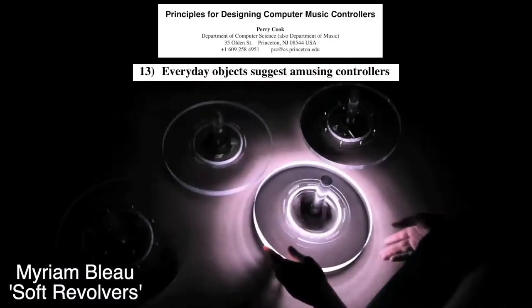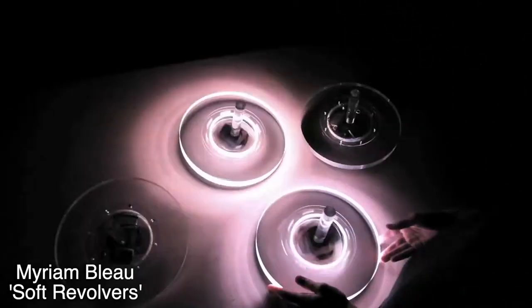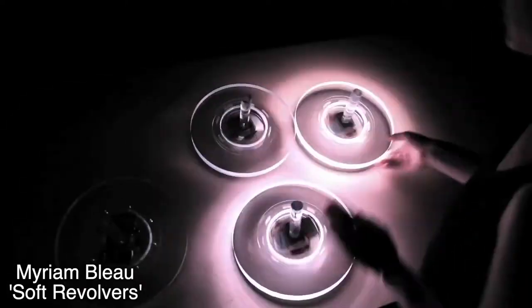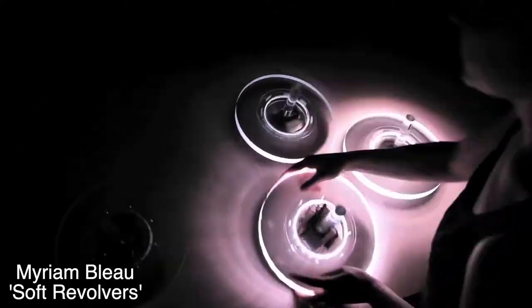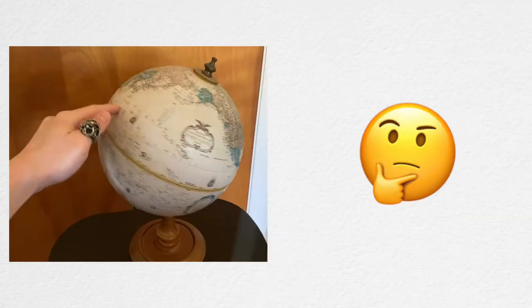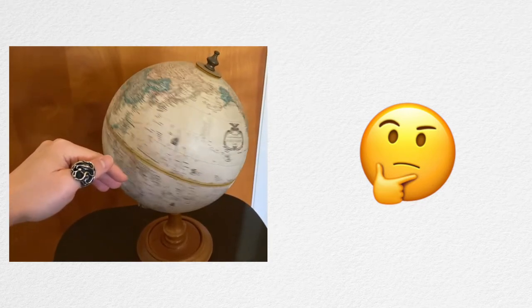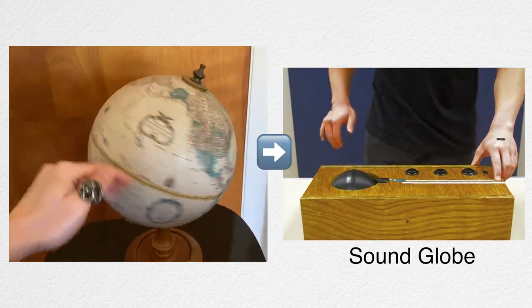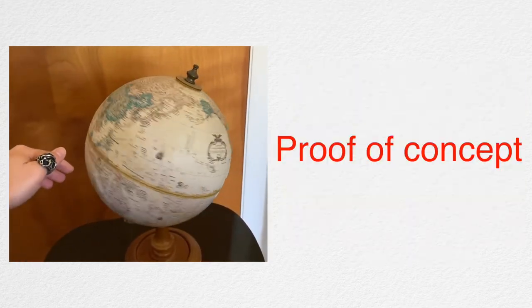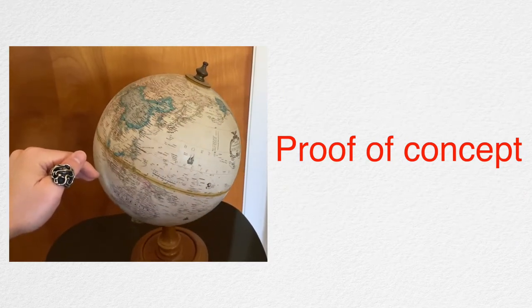Everyday objects and gestures can suggest new controllers. Here's an instrument called Soft Revolvers — it's clearly inspired by spinning tops, and it sounds like the rotational speed is mapped to an audio playback speed. So as we go on with our daily lives, we can pay closer attention to our everyday gestures and objects and think about how we can map musical parameters to them in a compelling way. And if it seems interesting enough, we can start doing proof of concepts, which I'll discuss later in this video.